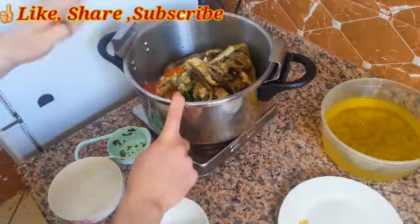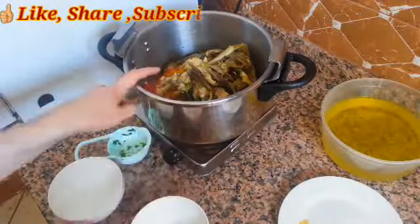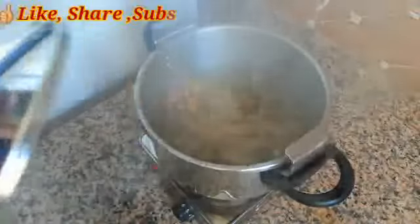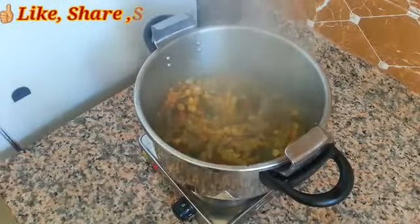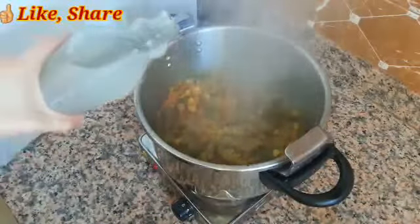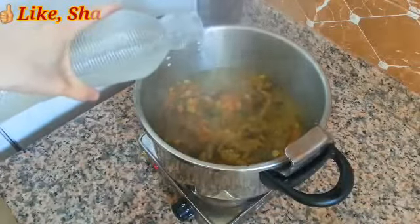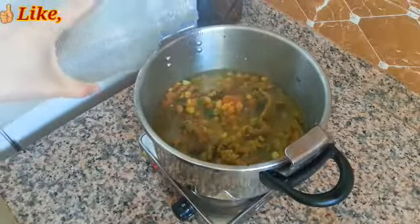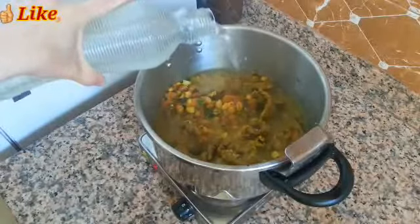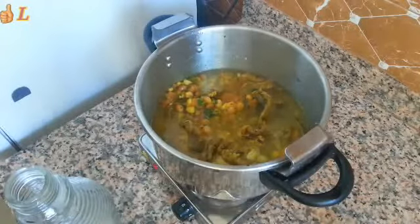Then you have to add approximately one liter of water. As you can see, everything will sauté together. I will cook it for one hour on a slow, slow heat. Let's close our pot.